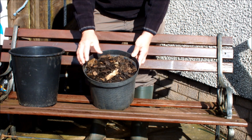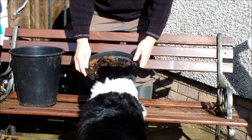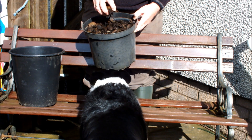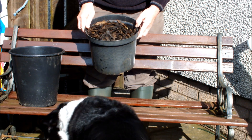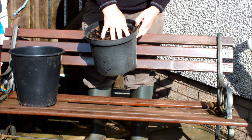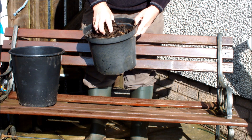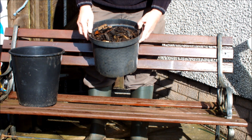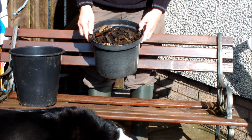I'll show you what we're going to be using as a medium. This is some old forest bark. Quite often if you kick some of this stuff over — if you go for a walk in the forest — you'll see mycorrhizal fungi actually growing wild. It's a natural thing, and there's not much more natural than forest bark.